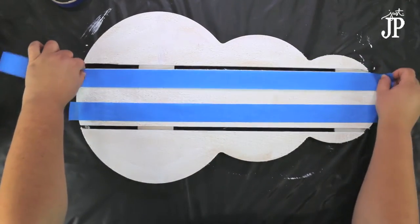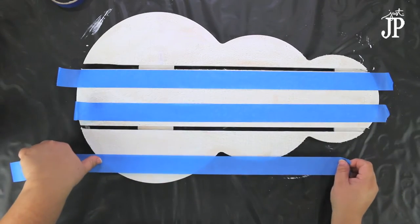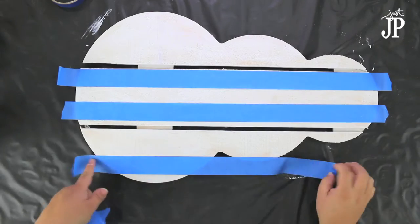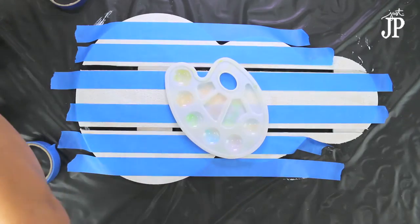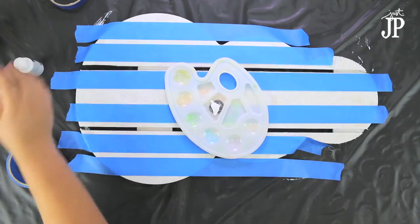The next step is to tape off some stripes. You can use masking tape and measure it if you want to be more exact. I just eyeballed it and taped off different widths of stripes for my plaid. What makes plaid work is having a variety of thin and wide stripes.